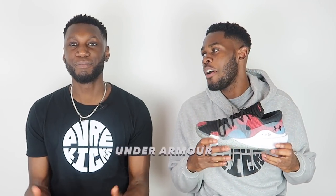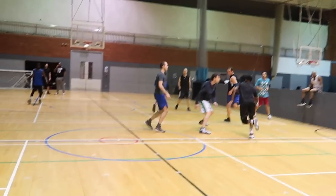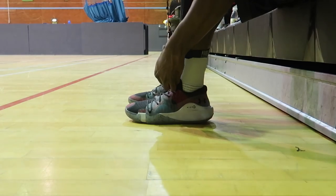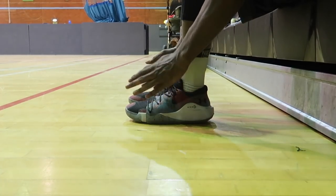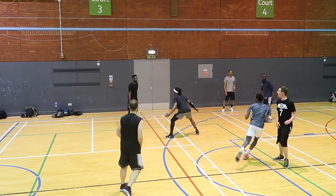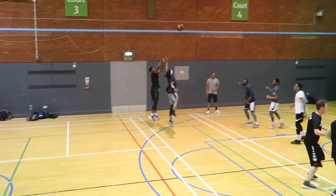The first shoe in my rotation is the Under Armour Anatomic Spawn. We've seen that already — yes, we saw it in the spring rotation, and there's a reason why the shoe has made a comeback. Summer is all about the off season, working out, and this is one of my favourite shoes to work out in because it just bangs. My two favourite things: number one is the fit — it's sensational — and number two, the cushioning. Micro G. Enough said.